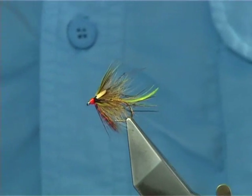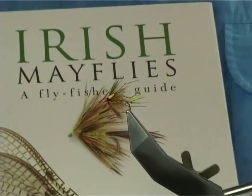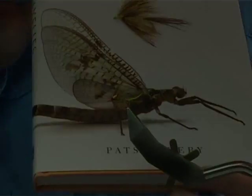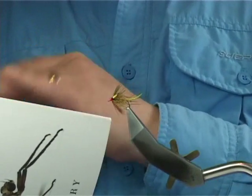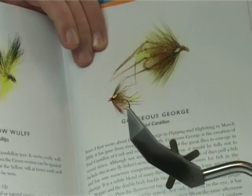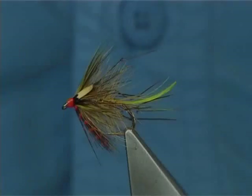Basically you'll find the dressing in this book here. If I pan out I'll let you see it. It's 'Irish Mayflies, Fly Fisher's Guide' by Patsy Deary. You can find it at the back by Paul — there's the original dressing there. Certainly worth having.